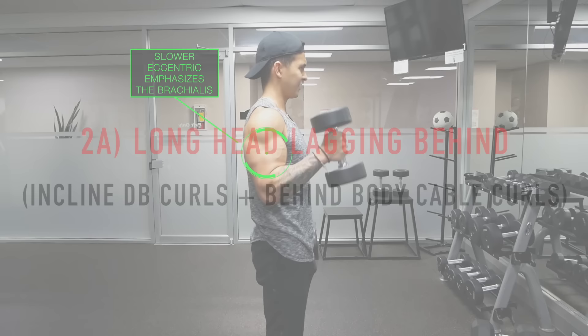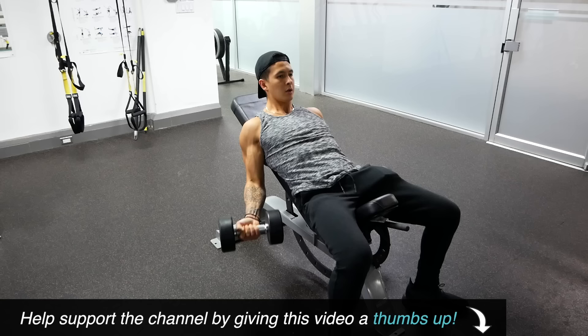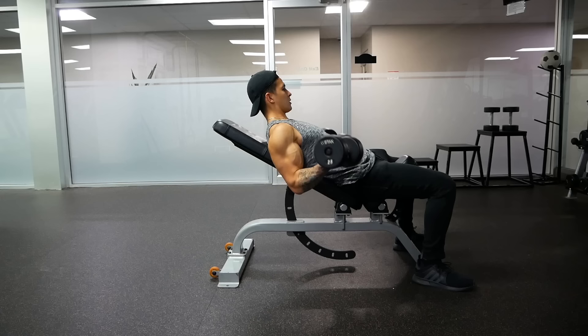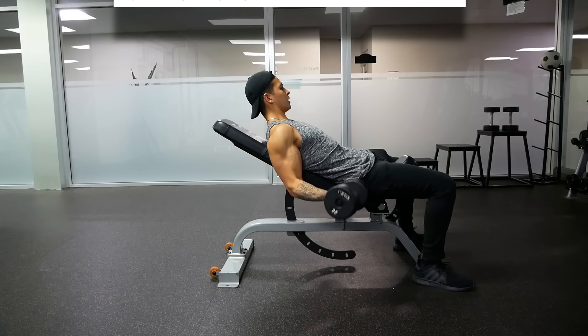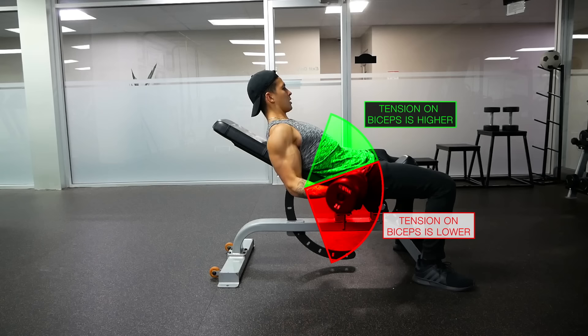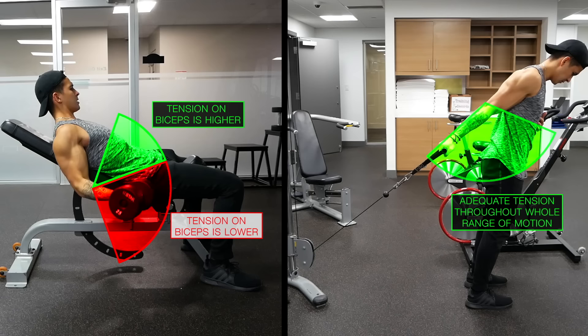Next, if your long head is lagging behind, you want to start implementing exercises that preferentially target this head. Any biceps exercise where the upper arm is held behind the body — such as the incline dumbbell curl — will favor the long head, since it crosses over the shoulder joint whereas the short head does not. However, as shown in a 2009 paper from the Journal of Sports Science and Medicine, during the incline dumbbell curl the biceps are most active in the final one-third of the movement when the arm is fully flexed, due to less resistance at the start. Therefore, by pairing it with the behind-the-body cable curl, which has a more complete resistance curve due to constant cable tension, you're able to maximize growth of the long head.